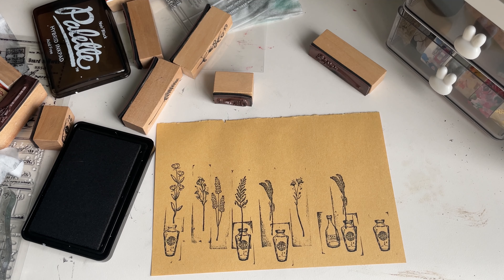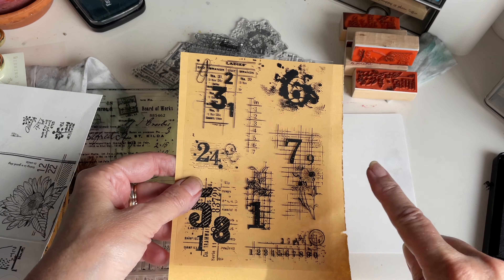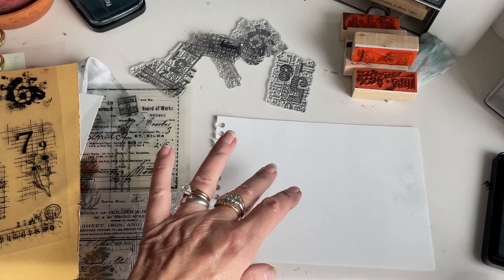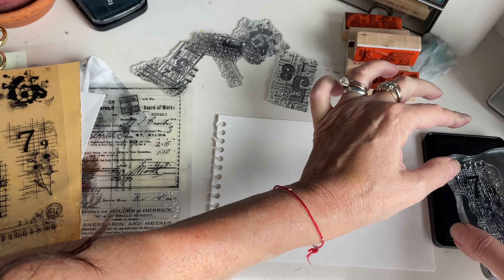I've been playing around with the stamps and this set right here is one of my favorites. I'm going to go ahead and ink them up and show you each one individually this time. I'm going to use some white paper so you can see how pretty it is.